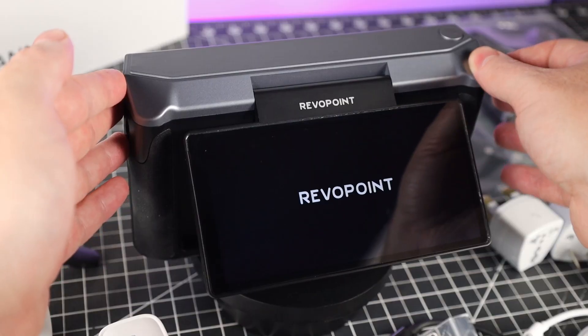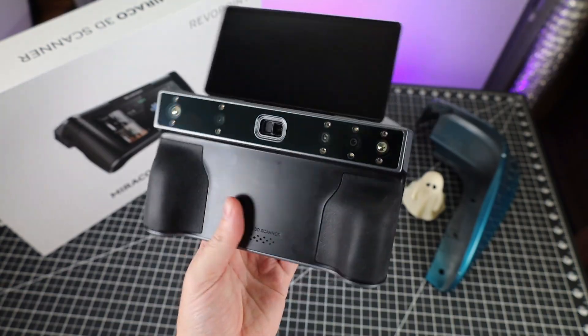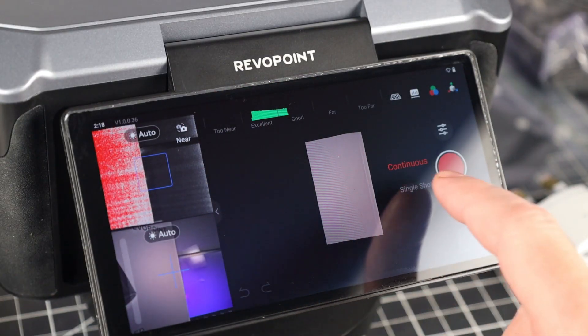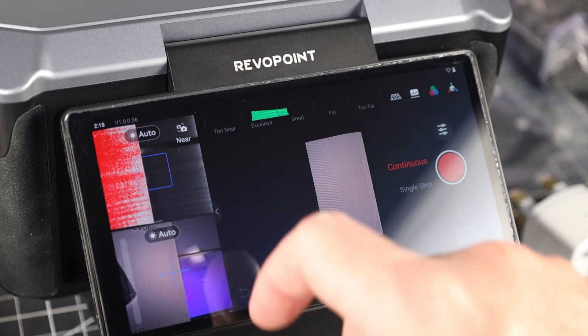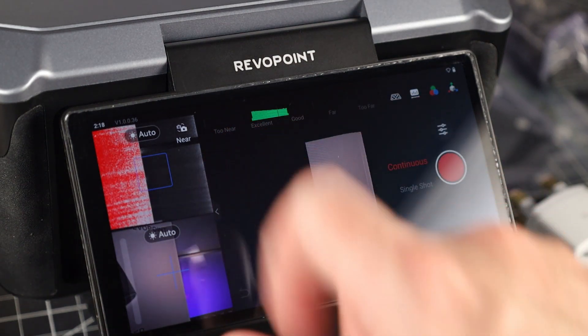When it comes to the display, it's a 2K OLED that is a touchscreen. You're able to pivot it so you can see it better, or even flip it all the way around so you can scan yourself. It looks like it's using some sort of custom Revo Scan software with a pretty clean-looking setup and a responsive screen. There are two viewports on the left-hand side of the screen so you can see the infrared camera and the color camera. There's also a helpful graph at the top that shows you if you're too close or too far away from what you're scanning.